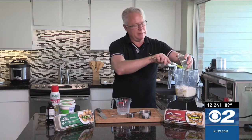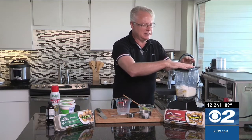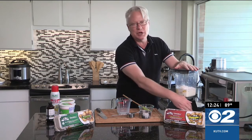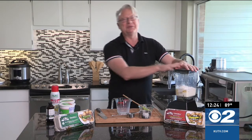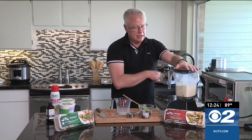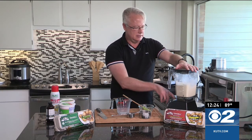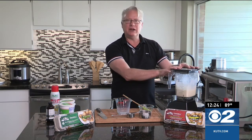Now, the thing about crepe batter is, once you get it made, it needs to sit for a couple of hours. The reason for that is the air bubbles — they need to dissipate out. Otherwise you may have some air bubbles in the crepes, which is no big deal, honestly. We'll just pretend like we're going to let this sit for a little bit. Once you get all that in there, give it a little stir, just until it comes together. It doesn't take a lot of effort. And there you have it — the crepe batter is ready to go.